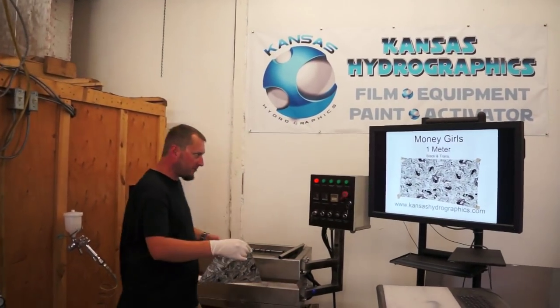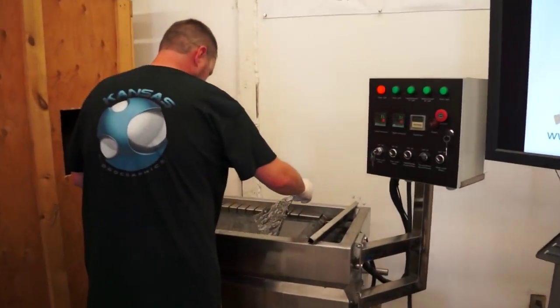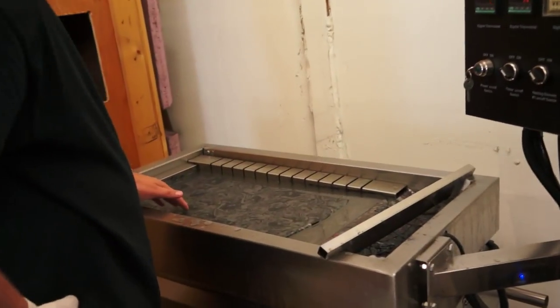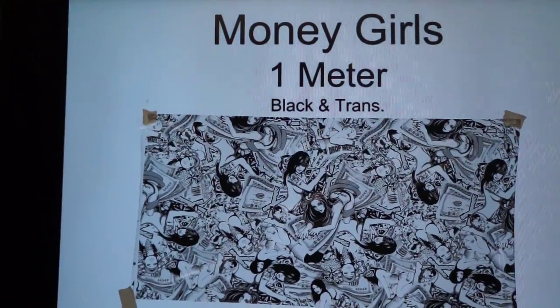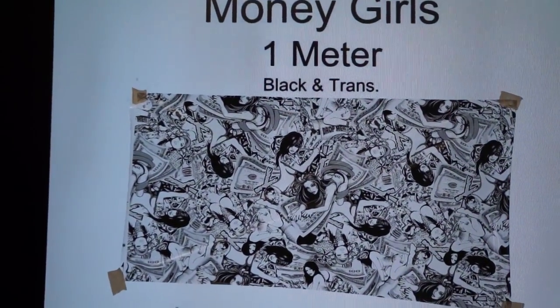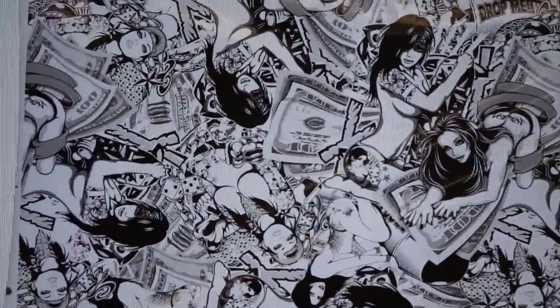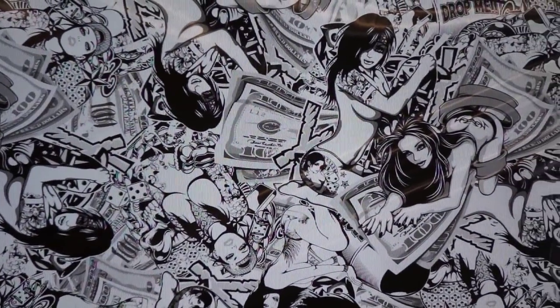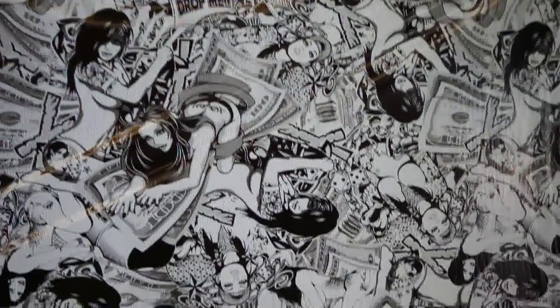Hi, this is Brent with Kansas Hydrographics, bringing you a new pattern release. We call this Money Girls. It's one meter wide. It's black and transparent. Three or four, maybe five different ladies on there.